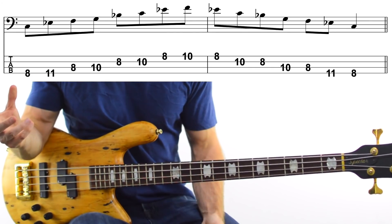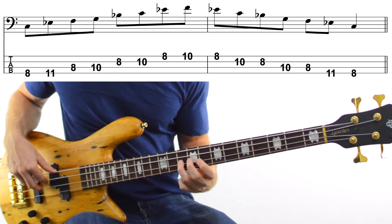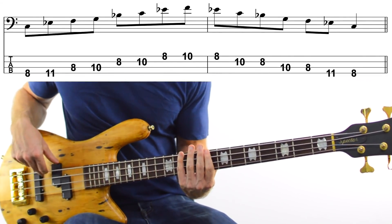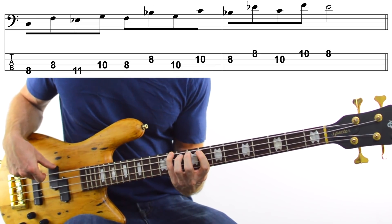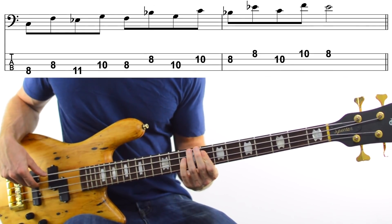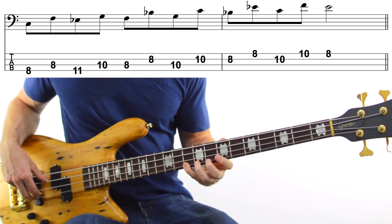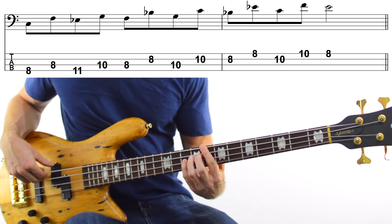Let's use that idea we had from before. Instead of playing just straight up and down the scale, what if we used the idea of playing one note, then skipping, then going back to the one you skipped? You'd end up with something like this: you'd play the C, skip the Eb and go to the F, then back down to the Eb, then G, F, Bb, G, C, Bb, Eb, C, and then F, ending the whole thing on that Eb. That's the basic premise we're working with.